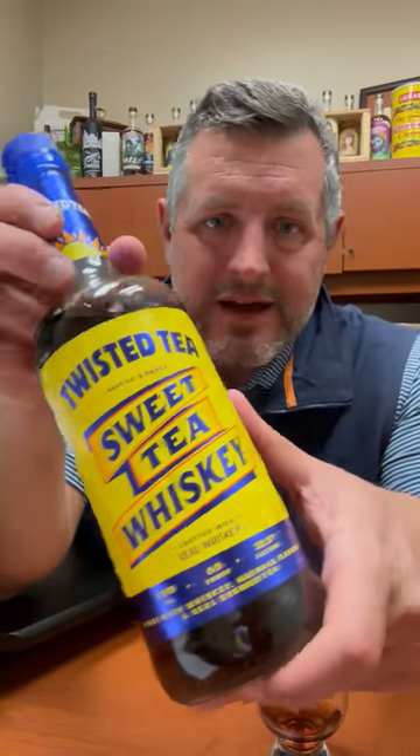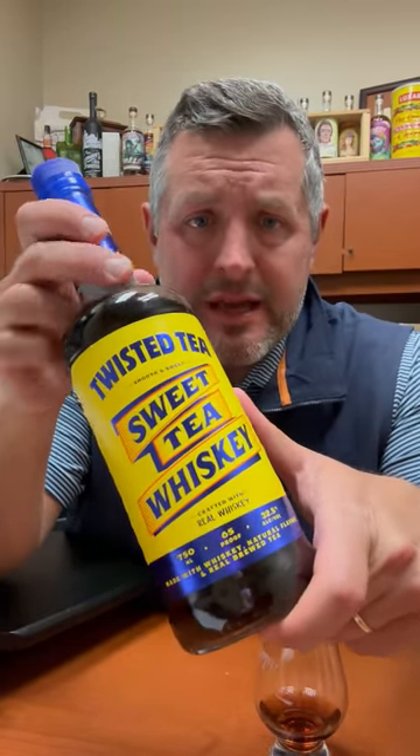Today I've got Twisted Tea Sweet Tea Whiskey. This is an alliance between Jim Beam and Boston Beer Company. Let's just get right into this. This is 65 proof.